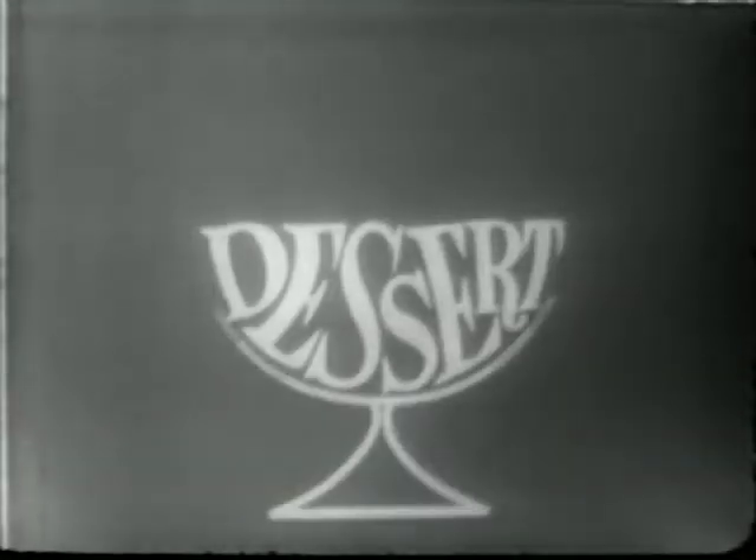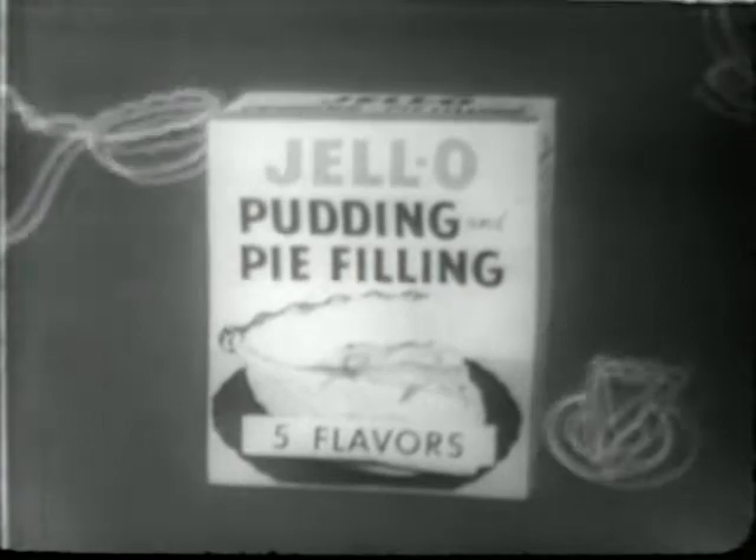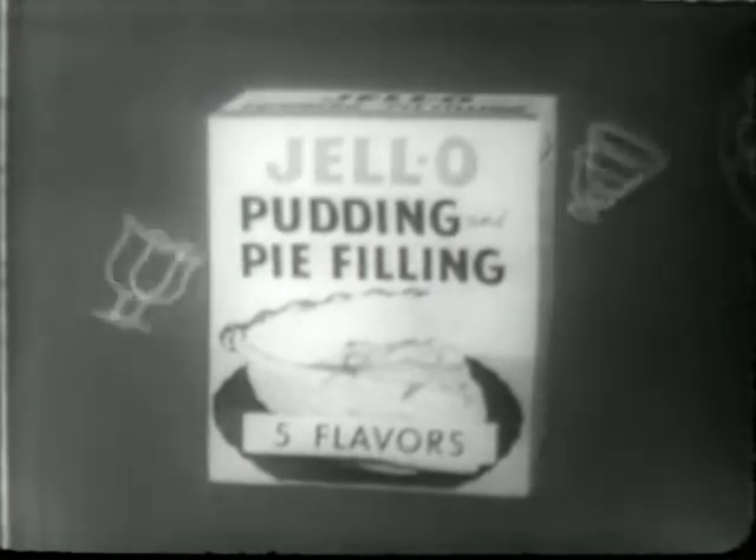The dessert that never stops being different. It's a pudding. It's a pie. It's Jell-O pudding and pie filling — the start of dozens of desserts of your own creation.